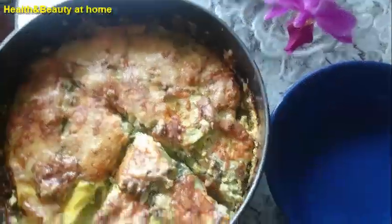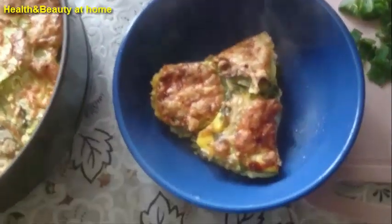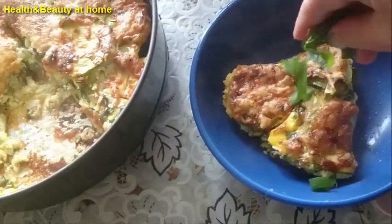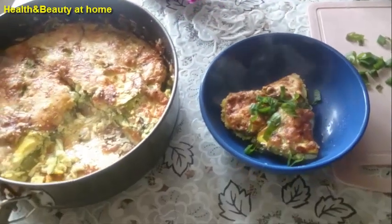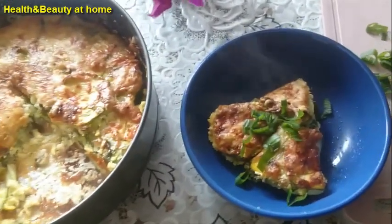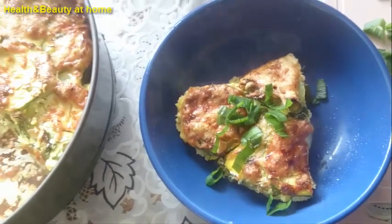Our zucchini baked casserole is ready! Enjoy! Thank you so much for watching! Don't forget to press like and subscribe to my channel! See you next time!